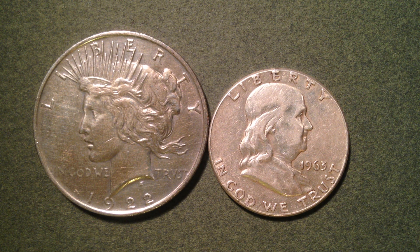Hello coin collectors out there. Welcome back to the Big D Coins channel. In this video we're going to talk about the coin on the right, which is a Ben Franklin half dollar.